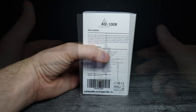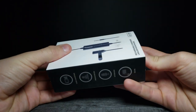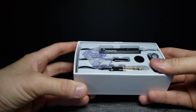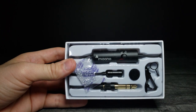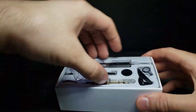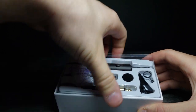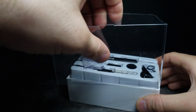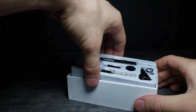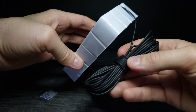Without further ado, let's go ahead and open this up and test it out. This is what the inside looks like — very nicely packed in there. There's just a plastic sheet to cover it, and wow, there is a lot of cord — look how much cord there is.